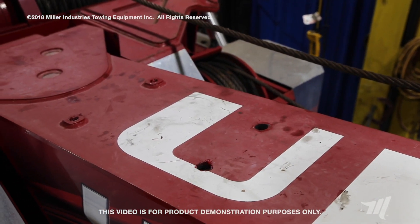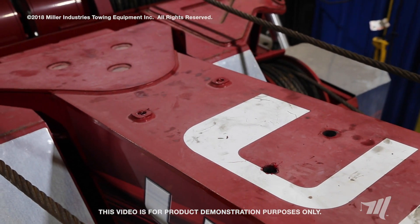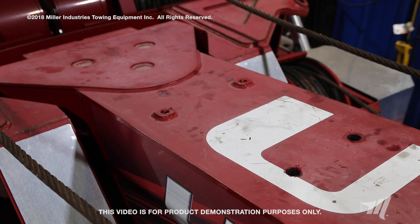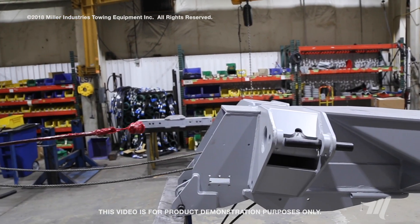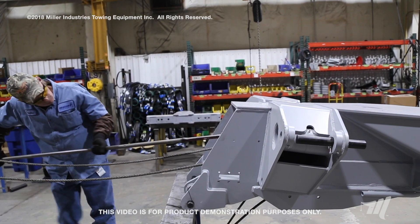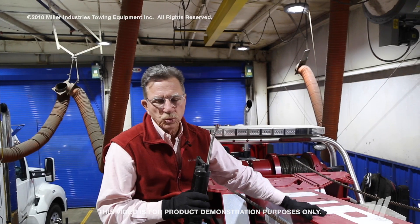We're going to pan in a little bit onto this recovery boom and you can actually see that after three years the discoloration of the red compared to the side — that shows you the very heat that gets onto the top of these recovery booms. That very heat dries up the lubrication if you don't operate this recovery boom at least once a week and if you don't grease it at least once a month.